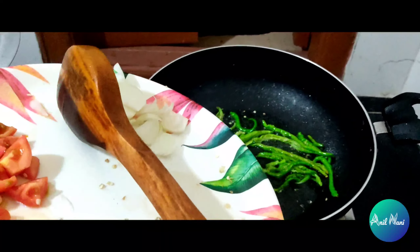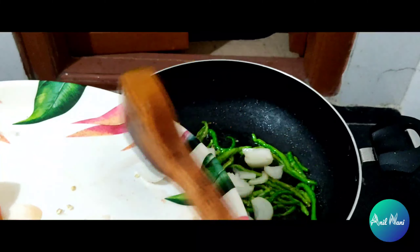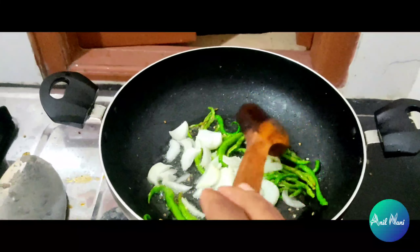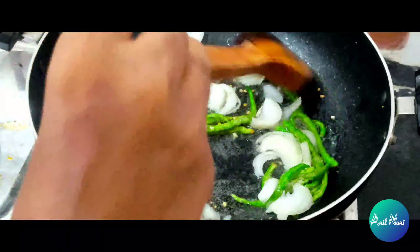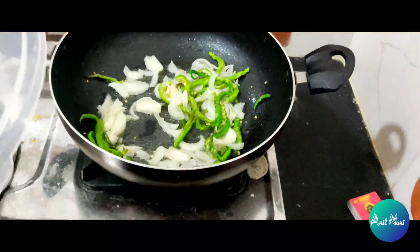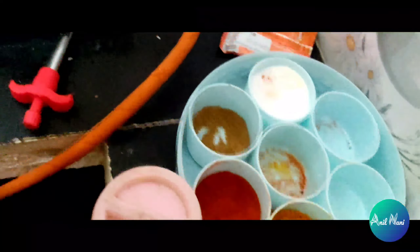Then we can put some onions. Then we can mix. Then some turmeric powder, then we can mix.